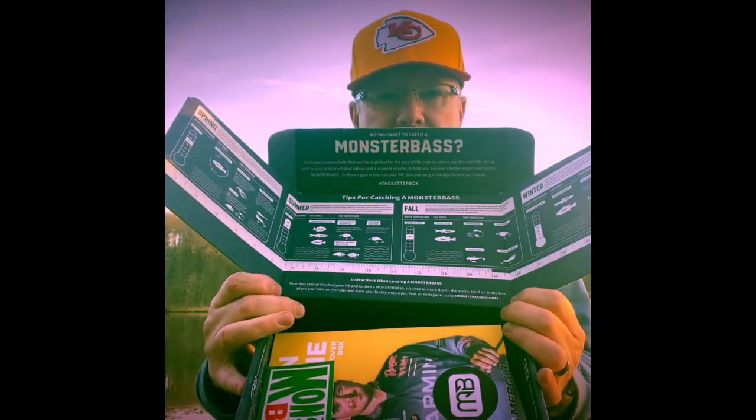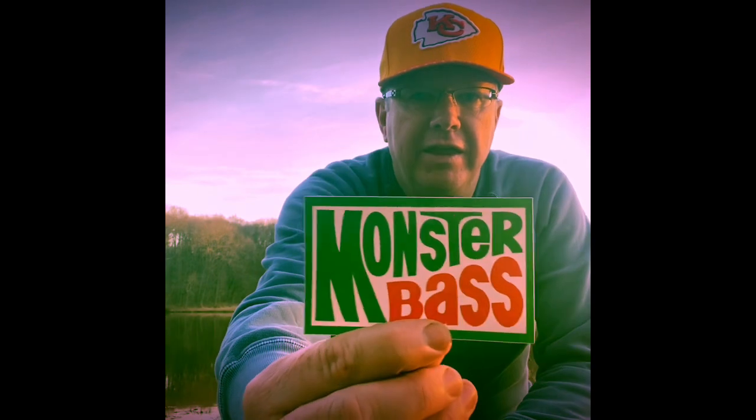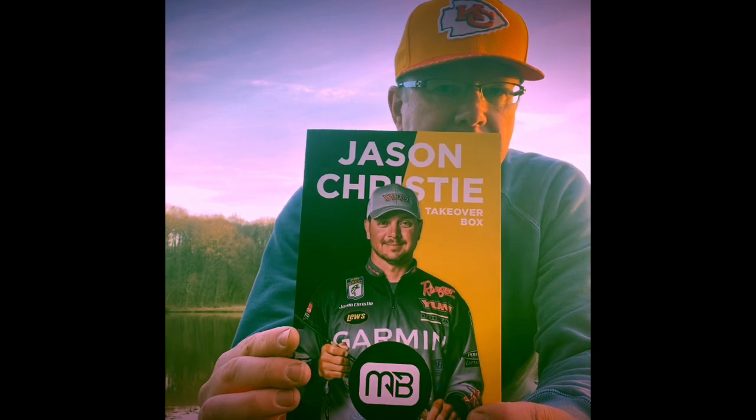I've got the Midwest region box — this is the Jason Christie box this month. That's sweet. One thing I like about Monster Bass: last month they did a Strike King only box, and this month they're doing a Jason Christie box, so there's got to be some Yum baits in here. You can see the brands: Booyah, Cotton Cordell, Heddon, Smithwick Lures, Yum — those are his major sponsors.